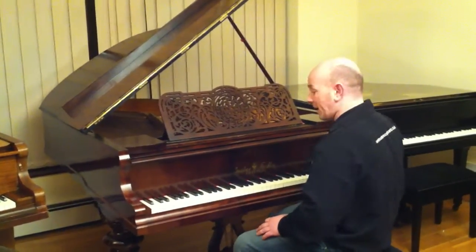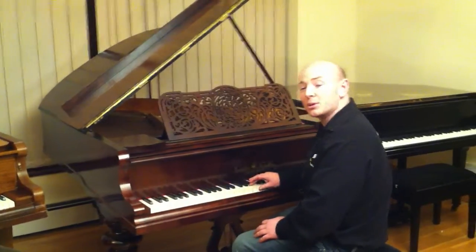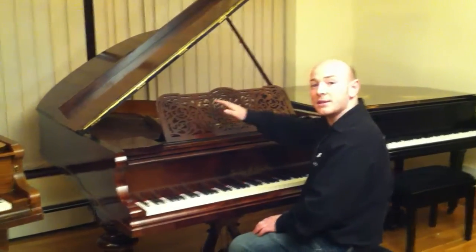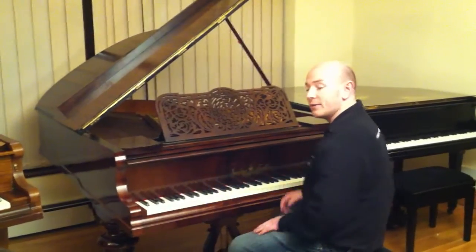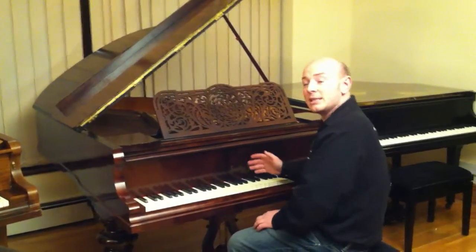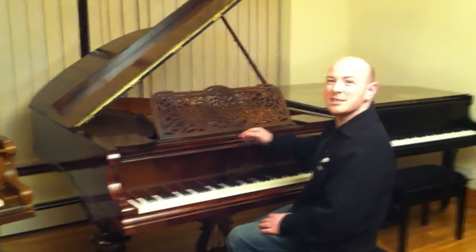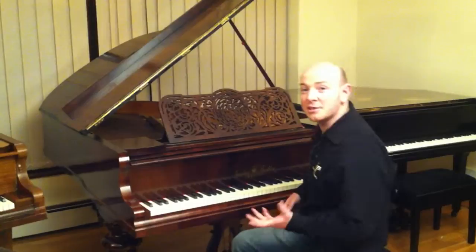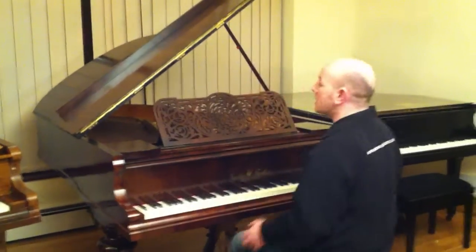It's got 85 keys and it's a full ivory keyboard. It's six foot long from the front of the keyboard to the back of the tail and only four foot five inches wide, so it's a great size. The kind of piano I would imagine in a manor or a country house — something with a lot of character.